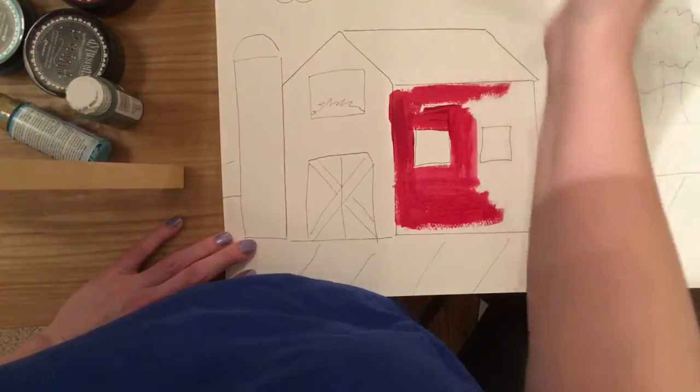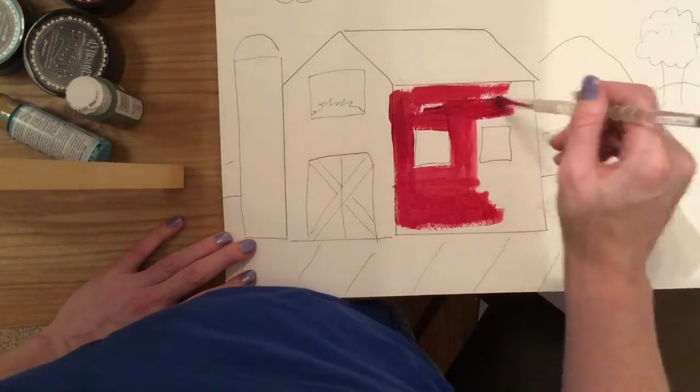If you notice, I'm only dipping my brush in — I'm not scooping the paint up.